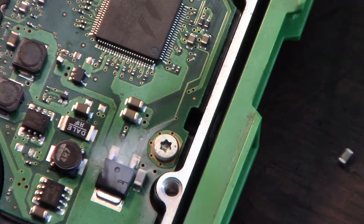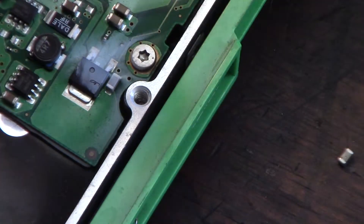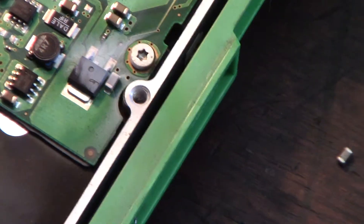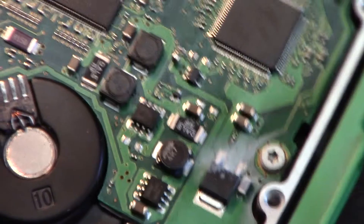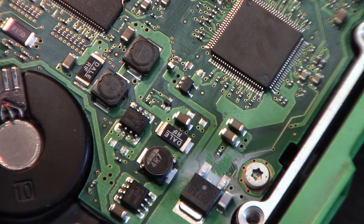It's a 68-pin SCSI drive so I'm not going to be using this anymore, I'm going to get rid of it. I just figured I'd practice taking some components off here to see if it works. Hope you can zoom in - I can already see where I messed one up. The trick is not getting it so hot where it bursts the component.